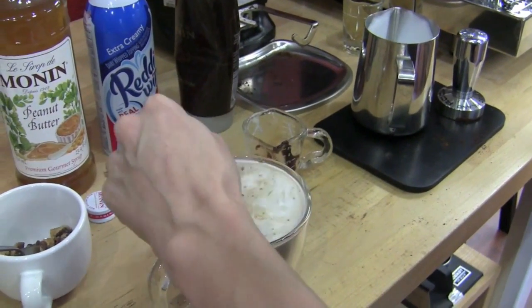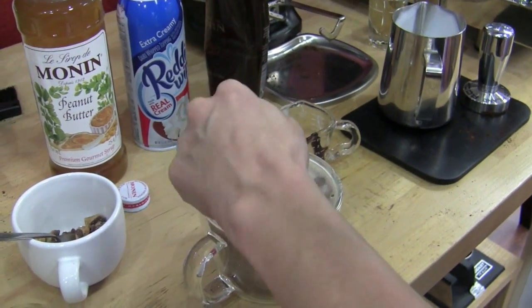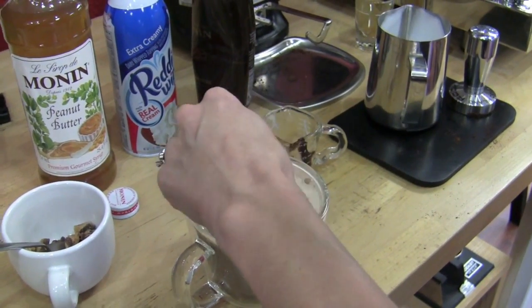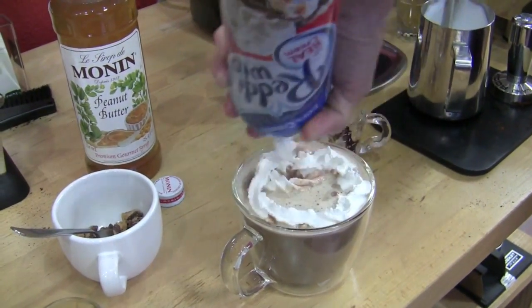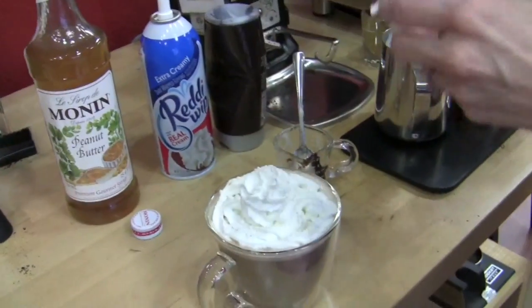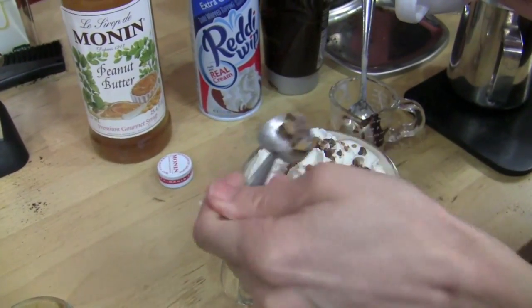Maybe next time. Just give it a real good stir. Starting to look like a peanut butter cup. Now for the decorations — whipped cream. This is really just a dessert, isn't it? Yeah, it's loaded with calories. You might not need to eat breakfast after drinking one of these. But it's a beautiful dessert.